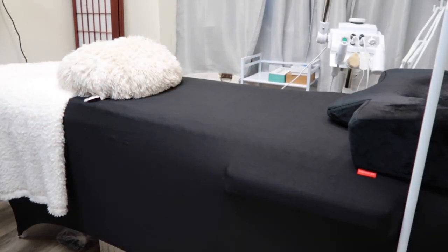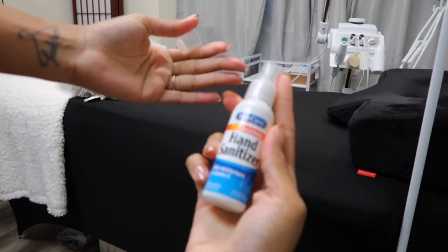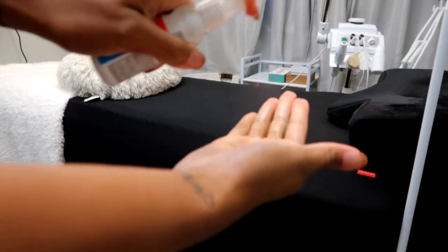Hi you guys, welcome back to my channel. We're gonna just jump right into it today. As you can tell by the title, we're talking about how to set up for a facial client.